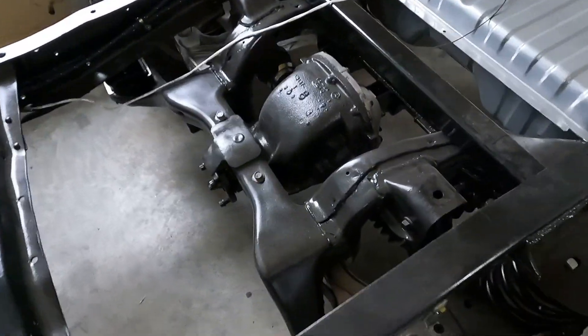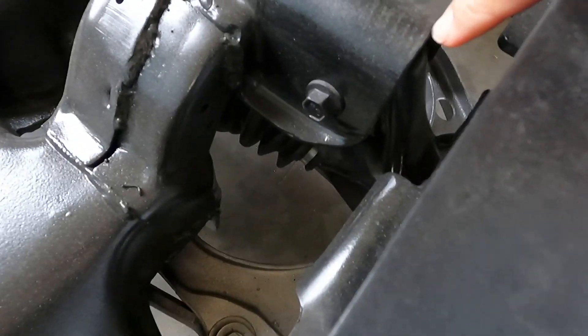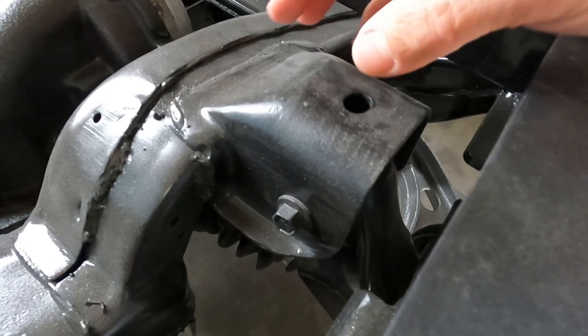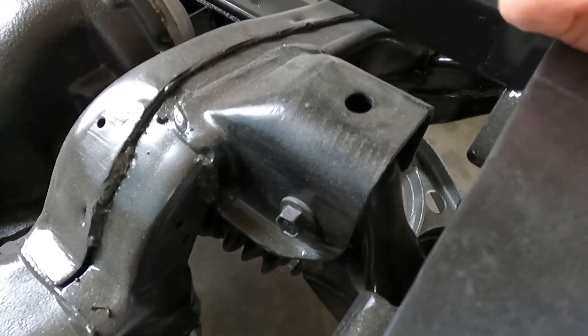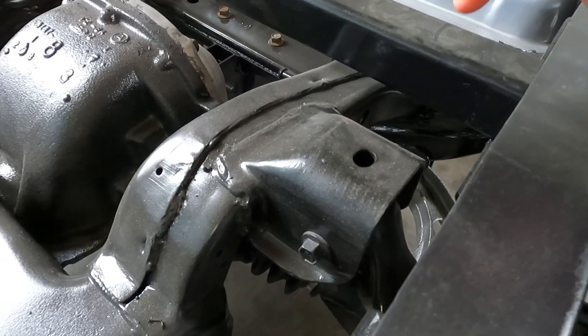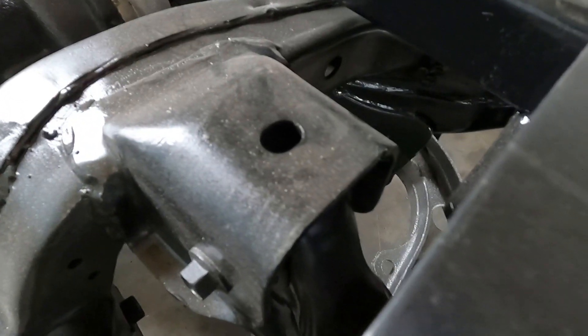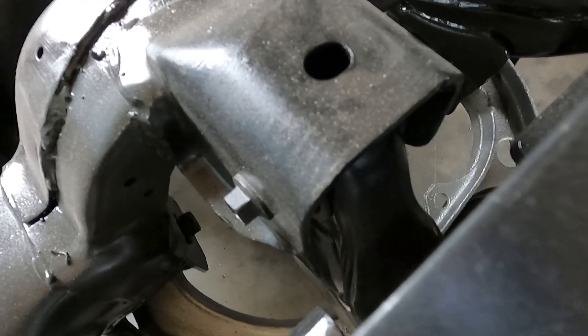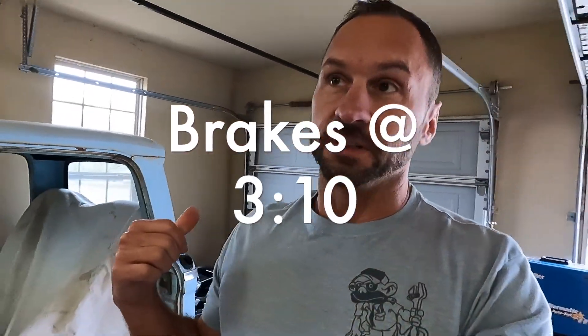One thing I did notice that's going to be a problem is it appears that this bushing, which is on a concentric, is essentially your adjustment for this independent rear suspension of where the top of the wheel goes in and out. It looks like it may need replaced. First things first, I'm going to take that suspension apart and see what that bushing looks like. I know it'll have to be special ordered — nobody stocks anything, I've already checked.